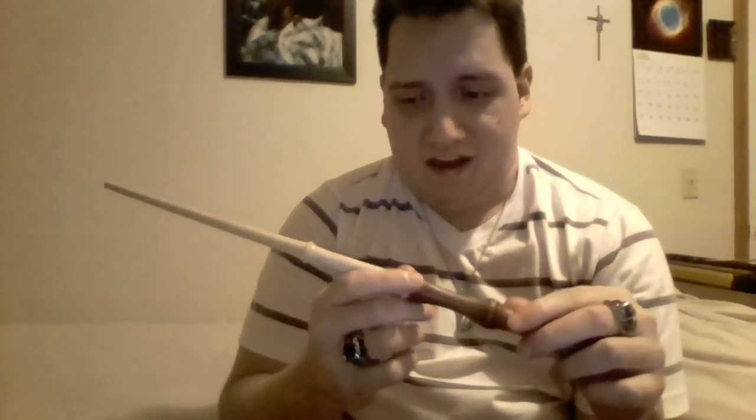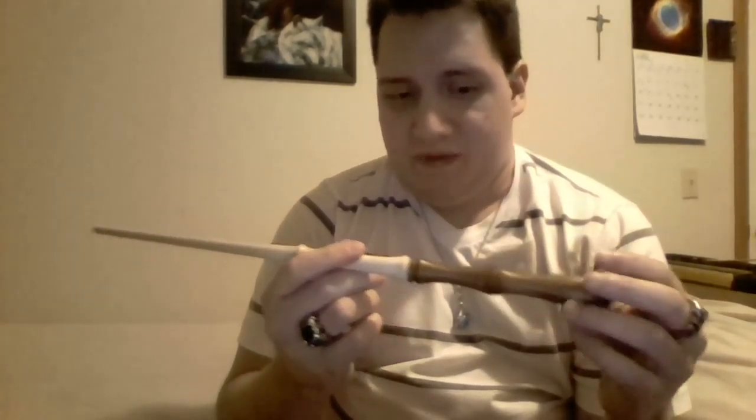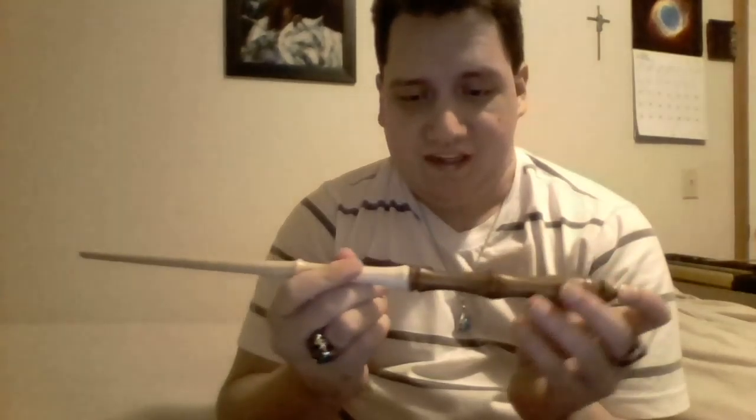Hey guys, I'm going to do kind of a short review on an old Oliphons one, because I don't think they make it anymore. It's the Black Lana and Maple one. I don't think I ever reviewed this one, but I've always liked how this one looked. It could still be on their Amazon store, but I'm not sure.